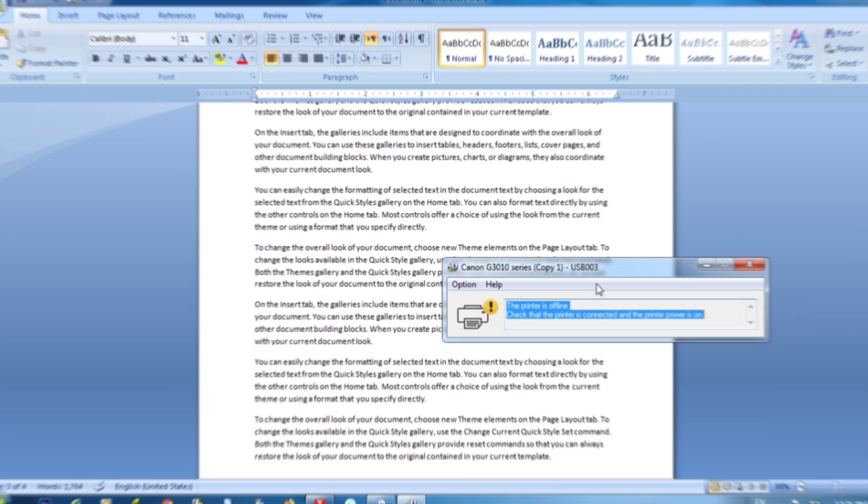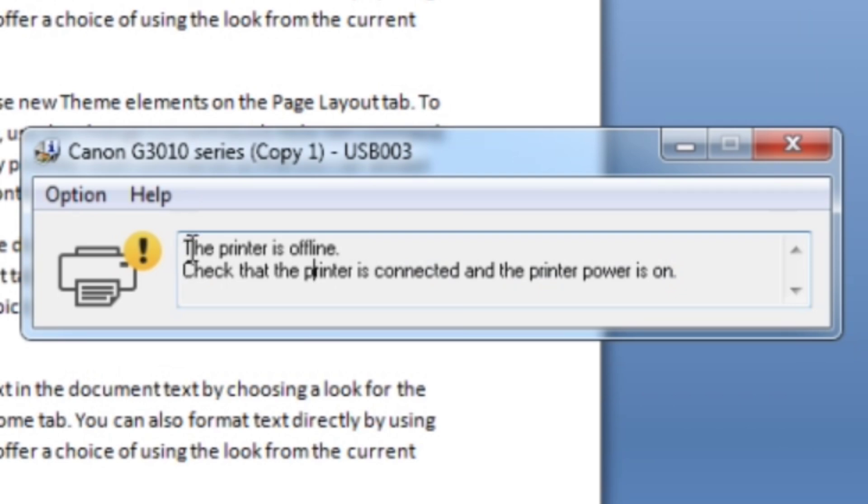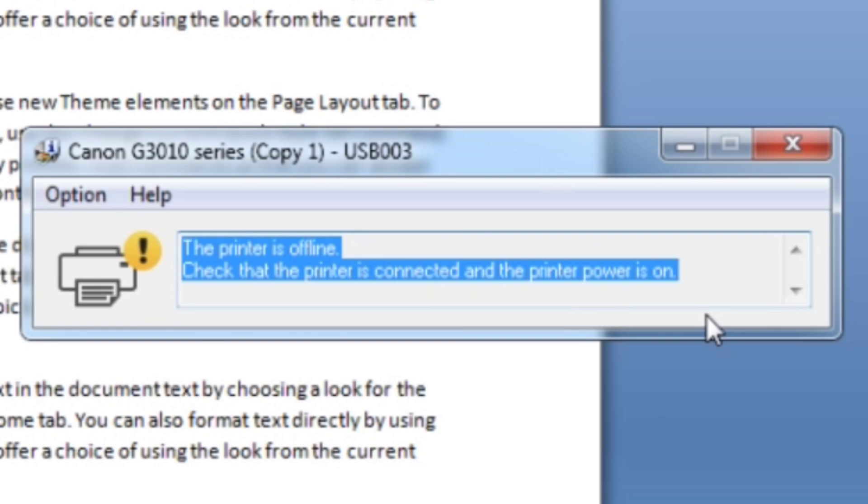You see on screen the error: the printer is offline. Check that the printer is connected and the printer power is on. Let's check.